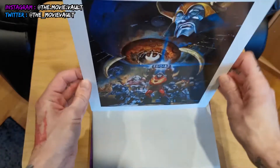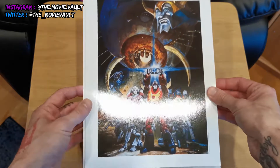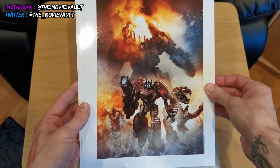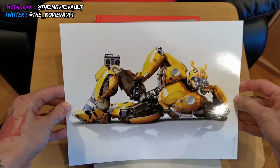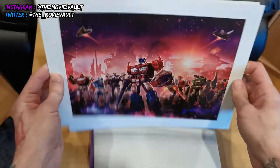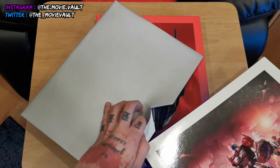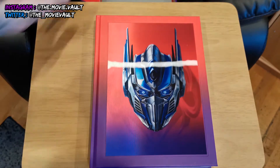Some really cool artwork on these. I'm a big fan of Transformers since I was a kid. This one is Transformers the movie, there's Bumblebee from his standalone movie. As mentioned, these are frame-ready — you can put them straight into a frame, which would be pretty cool. I don't have much room left at home to frame anything else, so I might leave those for now.